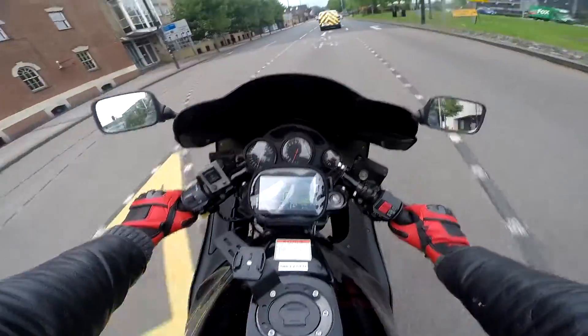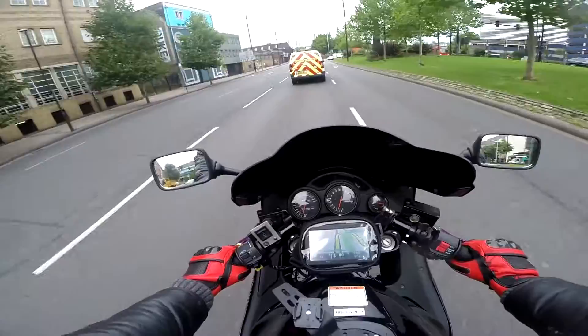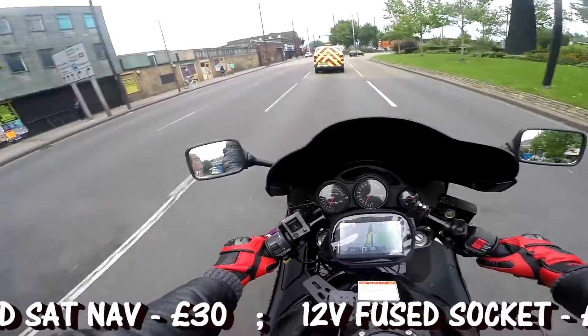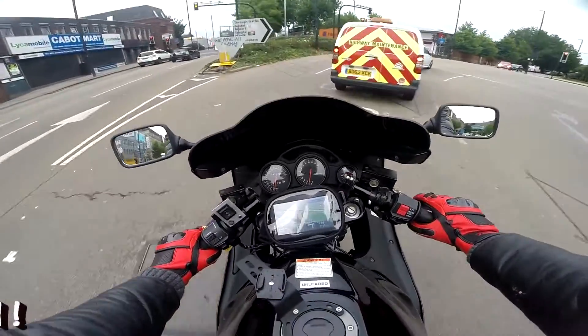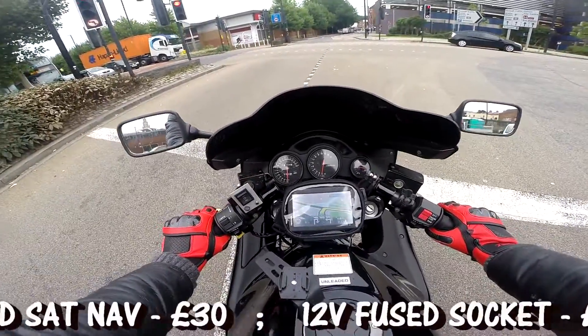If you're interested in doing the same for your motorcycle, the total cost — if you go for a car sat nav like I did, second-hand, and you're ready to prep everything yourself — that's not going to cost you too much.